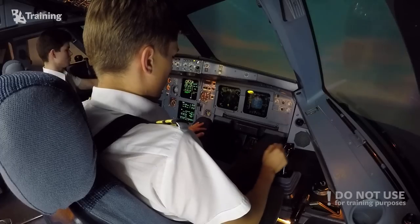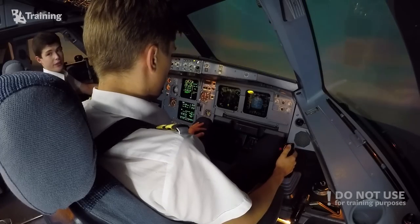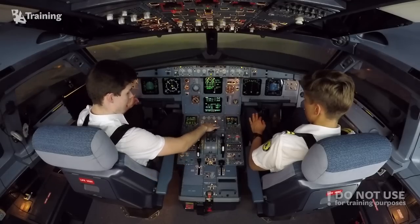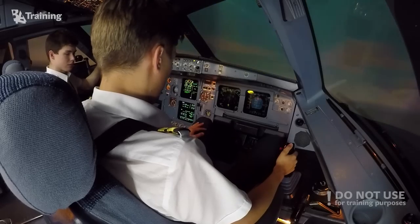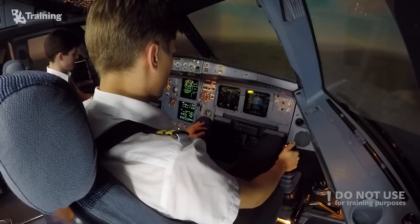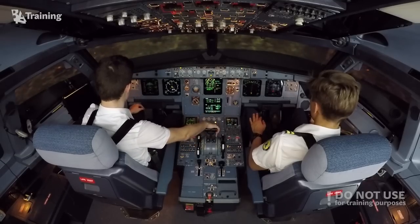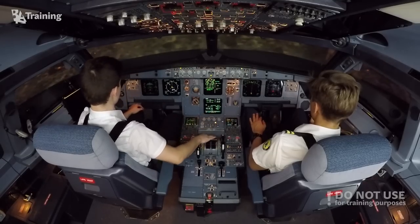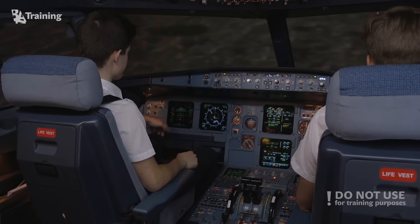Now let's show the negative pitch protection. Setting thrust levers to idle — pitch down. The airplane doesn't let you go below minus 15 degrees.